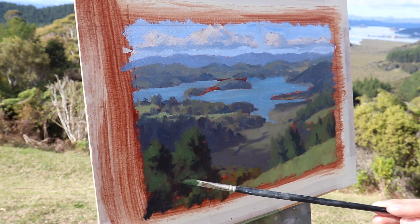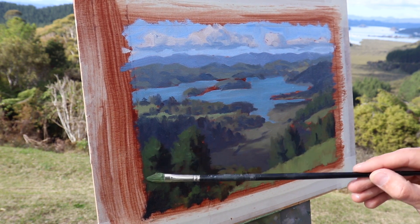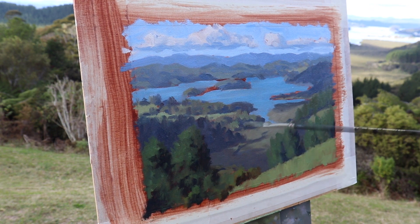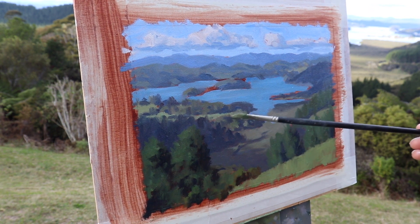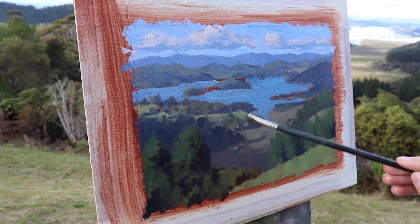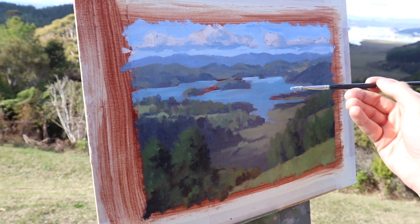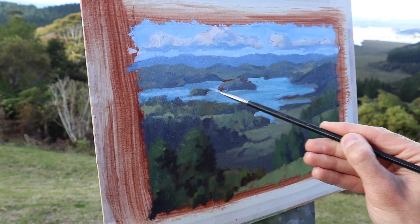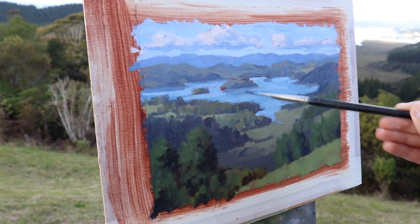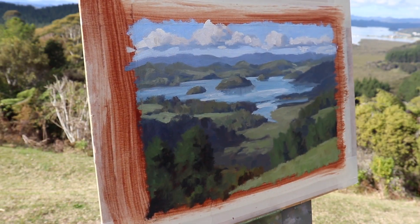With each refinement I add lighter colour to create that three-dimensional form within the trees. Using my same dagger brush I just add a bit more of that saturated green mix into the mid-ground trees and allow it to blend in with the existing colour. I have to make sure it's not so saturated that it's jumping forward — it has to sit right within the landscape. Finally I tidy up the water by adding some lighter colour, and then I use my shadow mix from the background hills to paint some reflections in the water from the rocks, islands and cliffs.